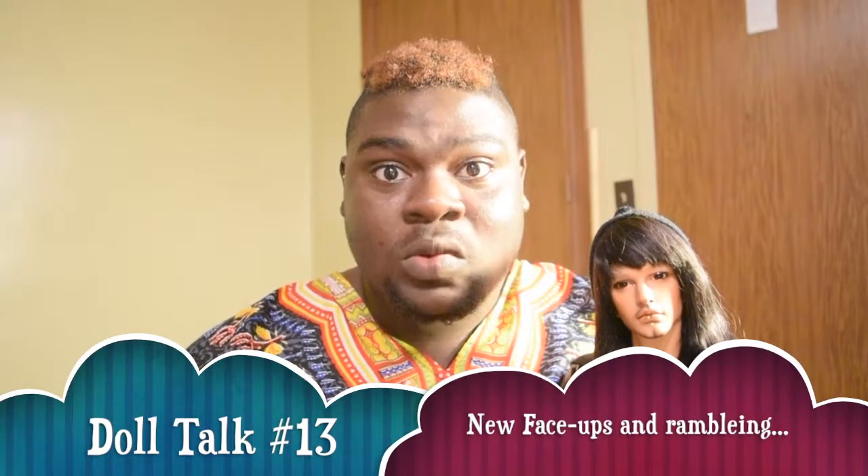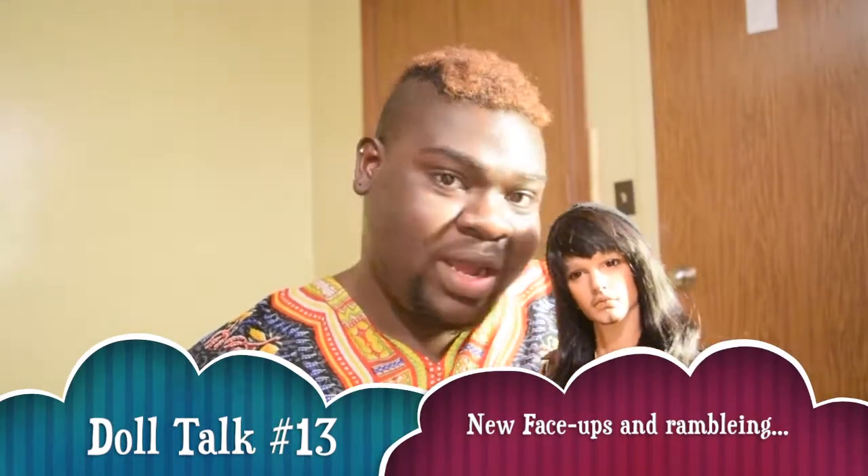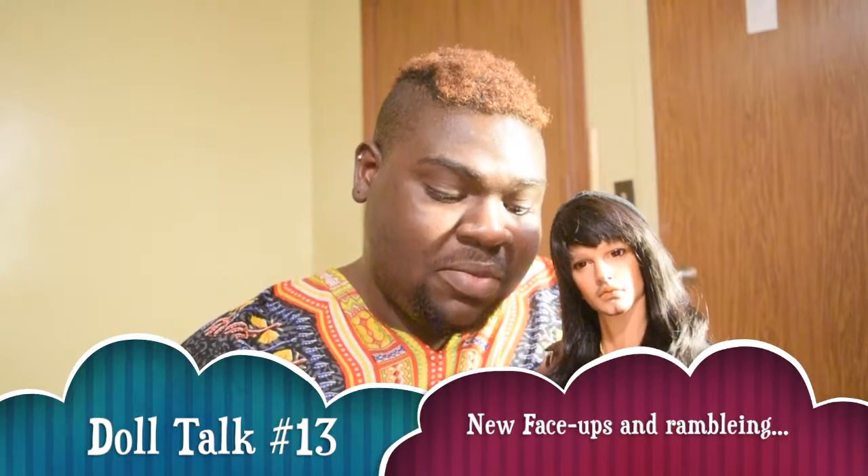Hi doll people. I'm here with Rex and I don't really have a whole lot to talk about. I just wanted to come to you guys and chat. I've been doing things with the dolls of course.